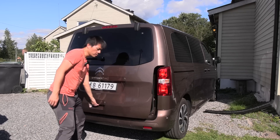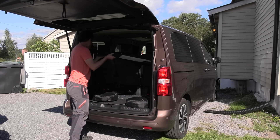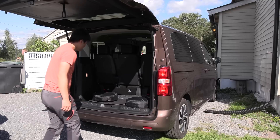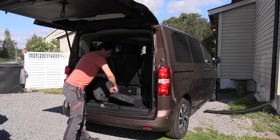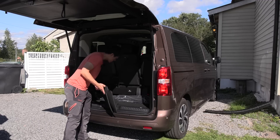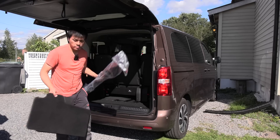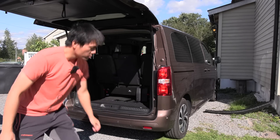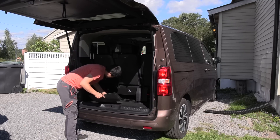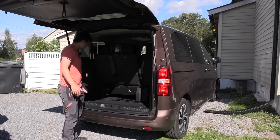In the back, it looks something like this. We have a partial shelf we can just take out. And then we have some charging cables we can take out, some floor mats, and a protection net for when you put cargo in there. We take out all these. And there are more floor mats here too. Okay, let's take out everything. This is the cargo space we have available.